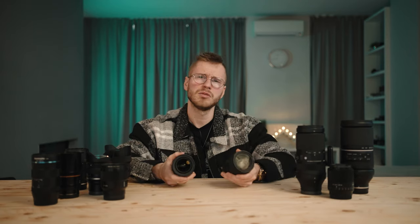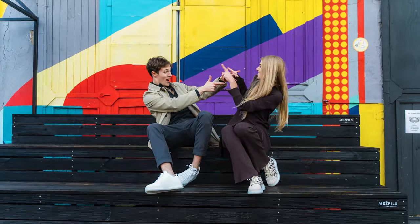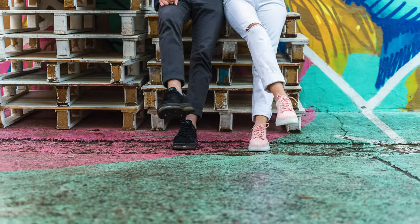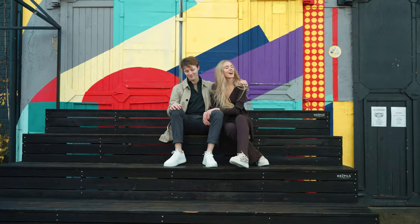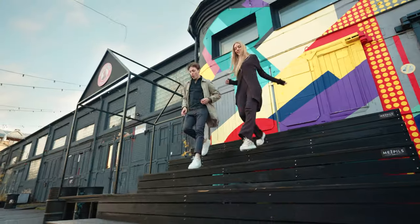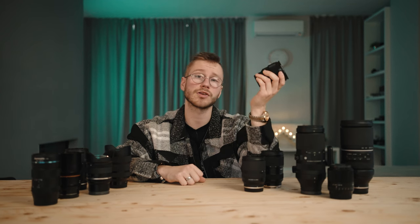And you know why? Not only because these lenses are quite great. People say the build quality is bad, but they work — what's the problem? If you're on a budget, this is the perfect combo to grab. If you buy a Sony a7 III for around a thousand bucks and invest another $1,500, you get these two lenses and trust me, you're going to be using them 99% of the time.